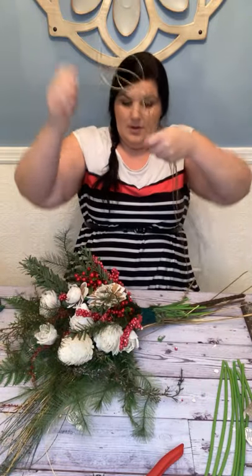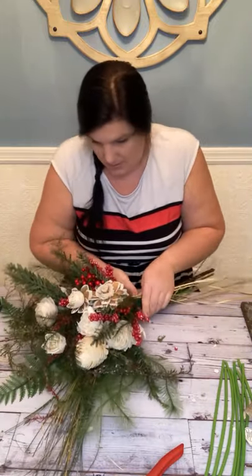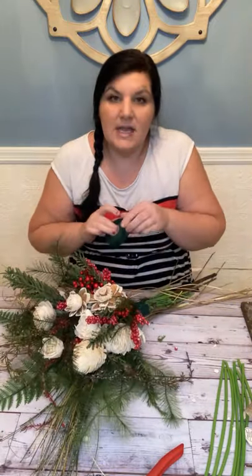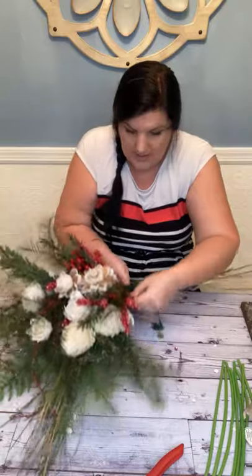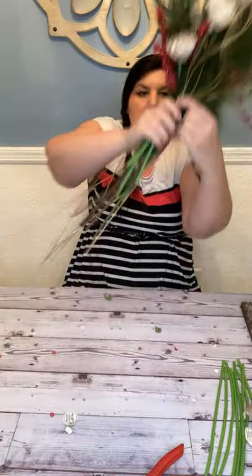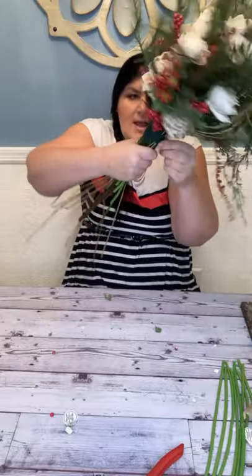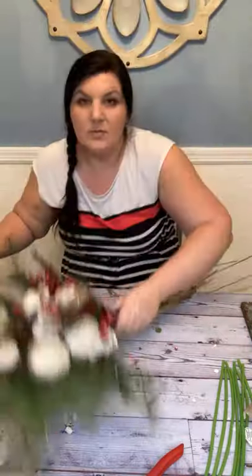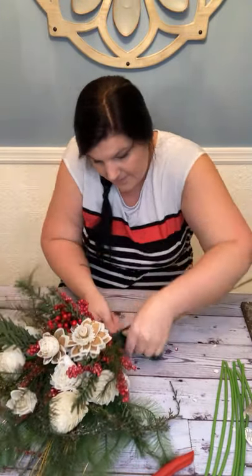That would be cute! I'm going to do these in the front and then just tape it. These flat backs are just so nice because you don't have to hold and squeeze everything. I know I was doing so many bouquets at one time that I was getting bad hand cramps just from squeezing the stems.